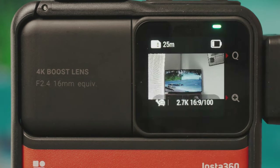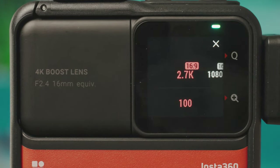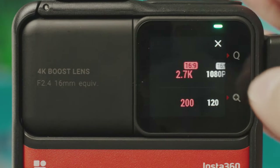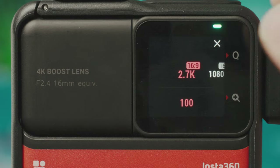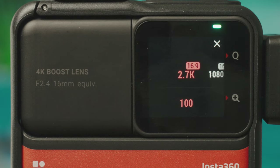Slow motion mode offers 2.7K up to 100fps or 1080p at 200fps. You do get audio from this as well. It's a bit odd that you have to switch to a separate mode for slow motion since this is targeted at consumers, and it's worth noting that switching to slow motion means losing a little bit of low light capability.